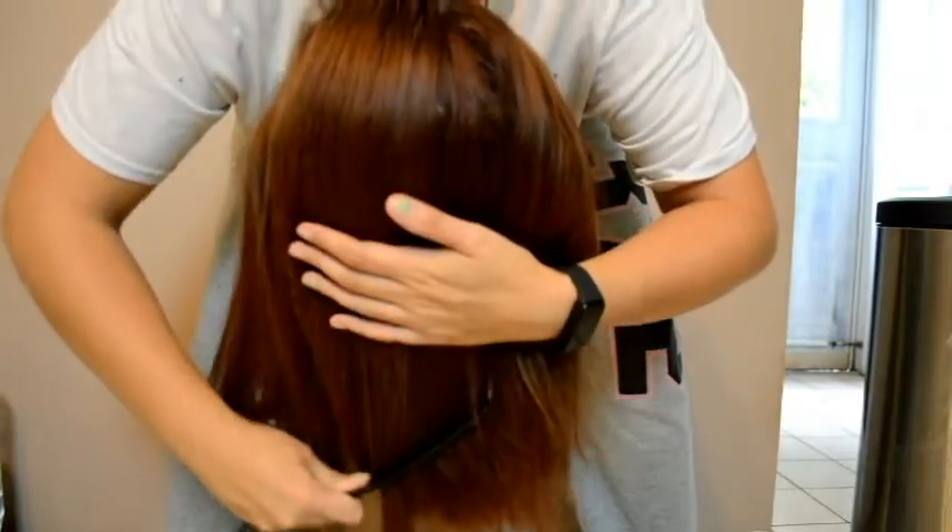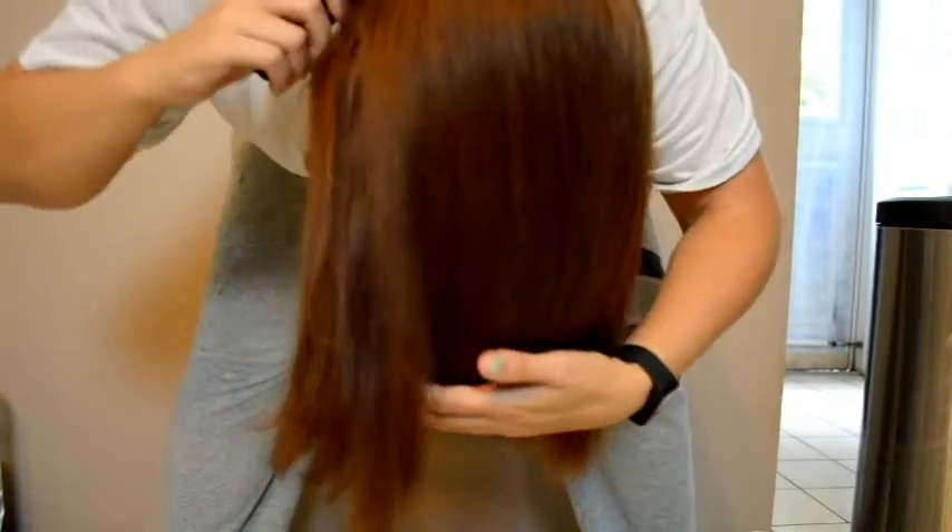To get started, I'm going to straighten my hair. Even after taming it, you can see where my hair is pretty choppy and where the layers have completely grown out. Now I comb my hair upside down to make sure it's nice and flat — notice how my lines are completely off, it's so grown out.